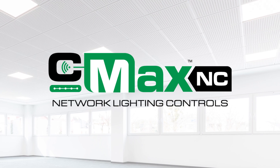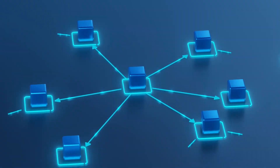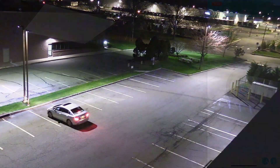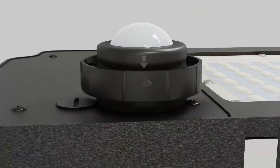When it comes to mid- to large-sized projects, CMAX Network takes things to the next level. As a Bluetooth wireless mesh system, it is ideal for office buildings, warehouses, and campuses. This system offers app-based commissioning, granular control, and enhanced energy savings through a wide range of sensors,